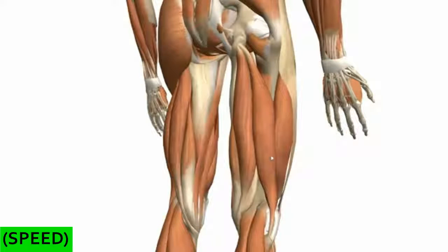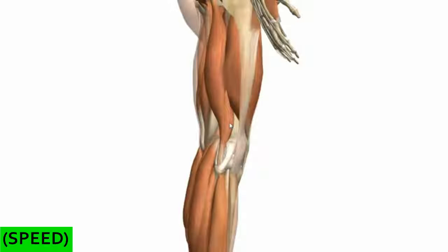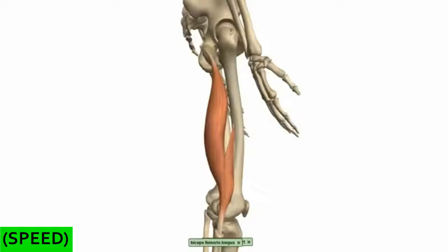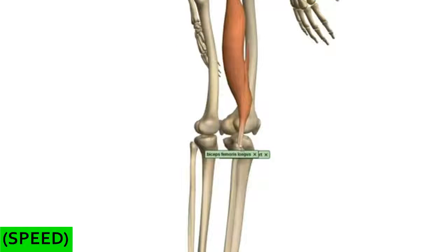The long head of the biceps femoris muscle originates on the ischial tuberosity, and the short head — which you can just see beneath the long head — originates on the lateral lip of the linea aspera on the femur. Both heads converge to form a common tendon, and it inserts onto the head of the fibula.